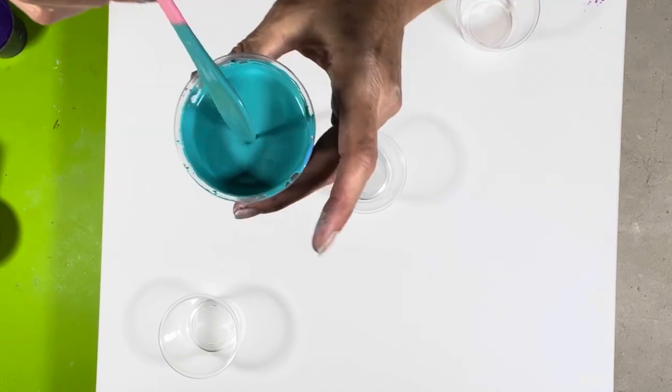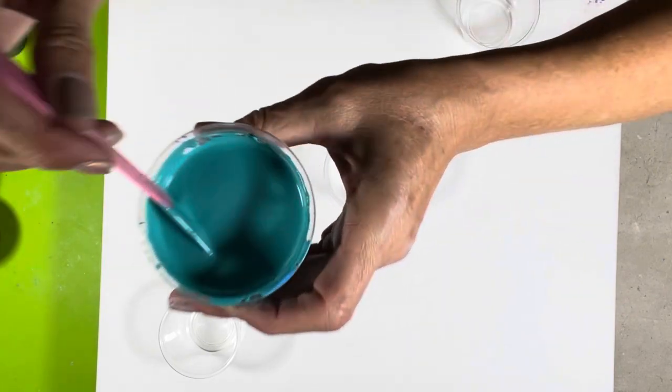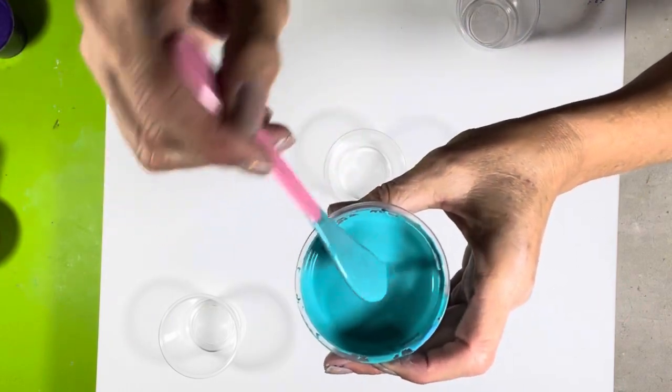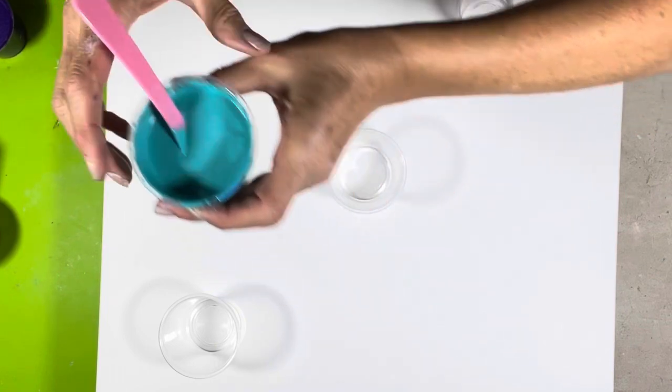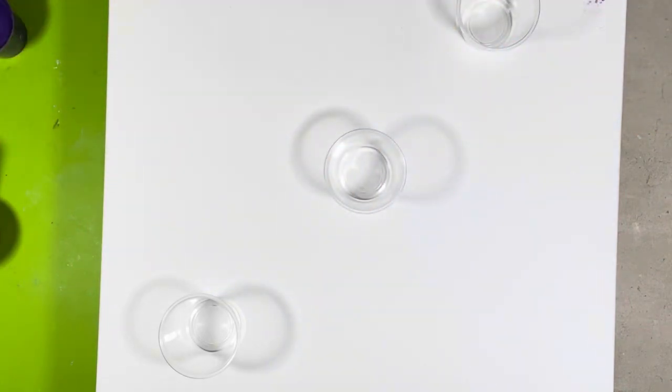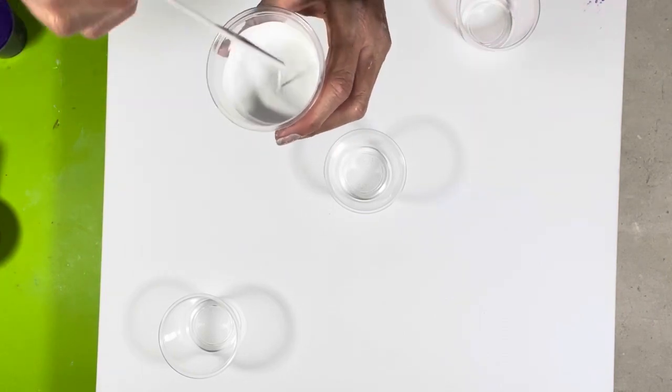This is a mishmash of a bunch of colors — my blues are always like that. You can see the consistency there — it falls right in. And I have a little bit of the white mix with satin enamels, and I'm going to put that in between some of the layers.